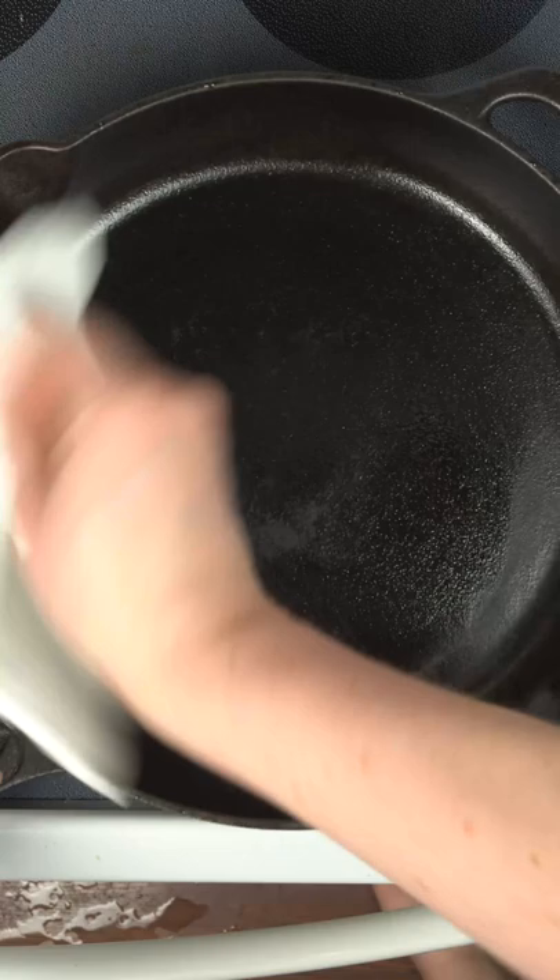We'll sit this back on the stovetop and let the residual heat dry it out. Apply just a thin coat of oil and that's one happy skillet.